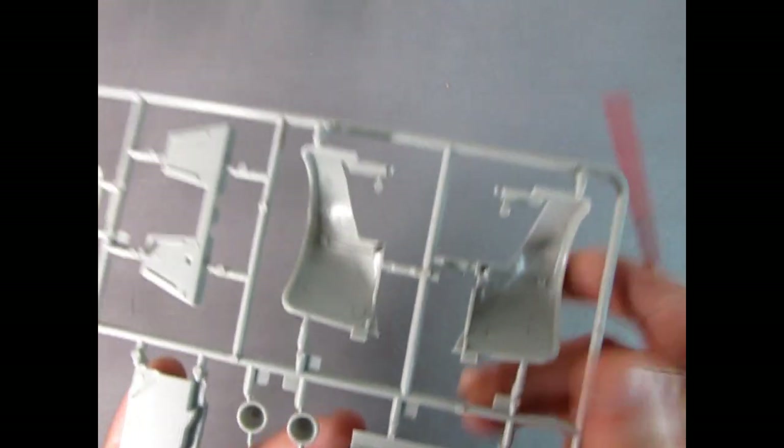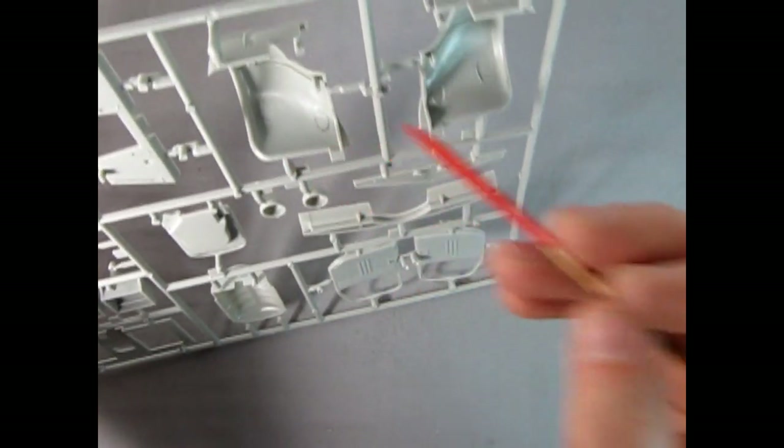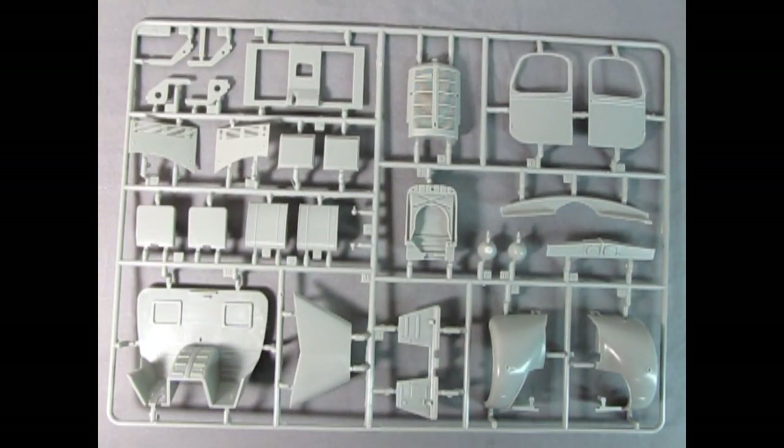There are some mold marks on the inner fenders which might be a bit tricky, but overall I think you can manage using a number 16 hobby blade. Again really nicely done — I do love the open louvers, and I would recommend picking up one of these if you can.